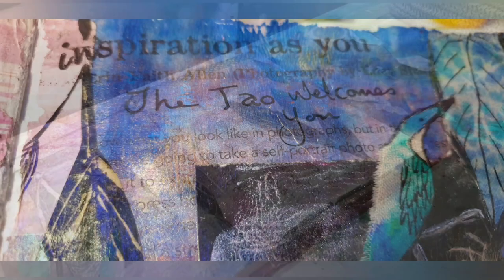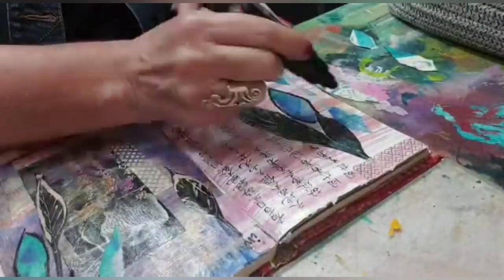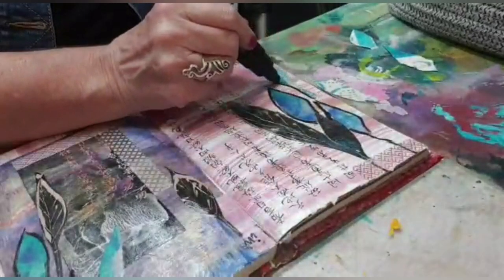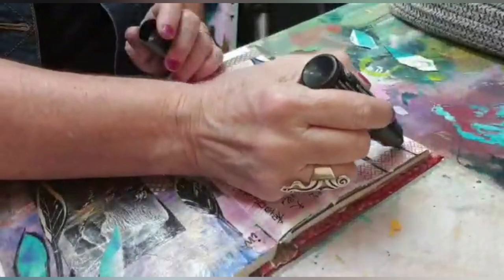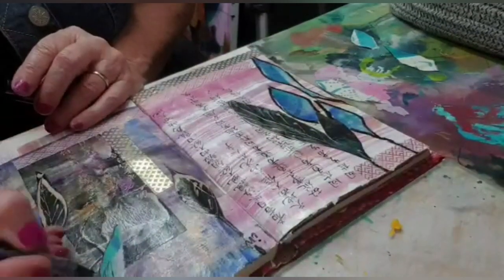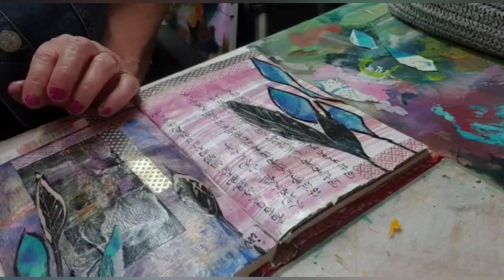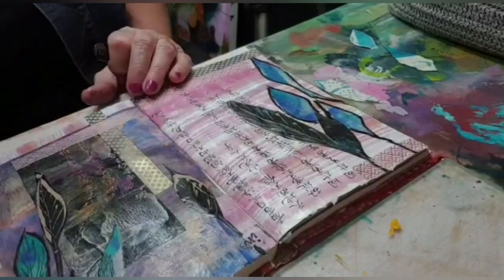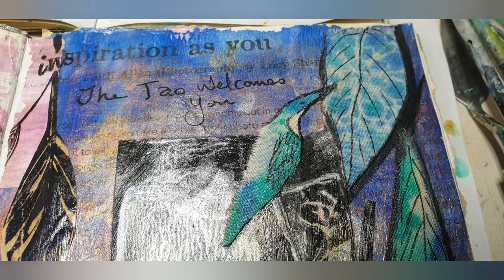There you can see it — I wrote with an ink pen 'the Dao welcomes you.' Now I'm just using a black Posca paint pen and outlining around the feathers, putting a little bit more detail in and bringing it across the washi tape. One of the bits of material started looking like a bird, so I decided to draw a couple of feathers on it in ink and allow it to be that. I gave it some legs, just doing a little bit more detail on these feathers as well.